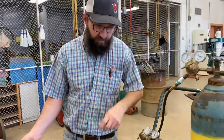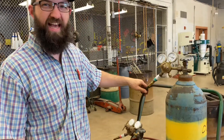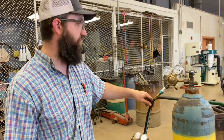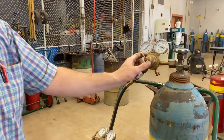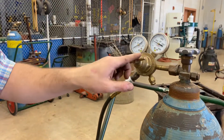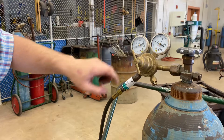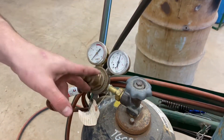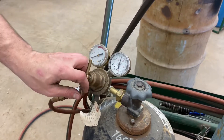Next I'm going to adjust my line pressure — that's how much pressure is in the hoses that will come out of the torch. I'm going to screw the oxygen adjusting screw in tighter until it gets to about 20 psi. Then I'm going to tighten the acetylene pressure adjustment screw to about 6 psi.